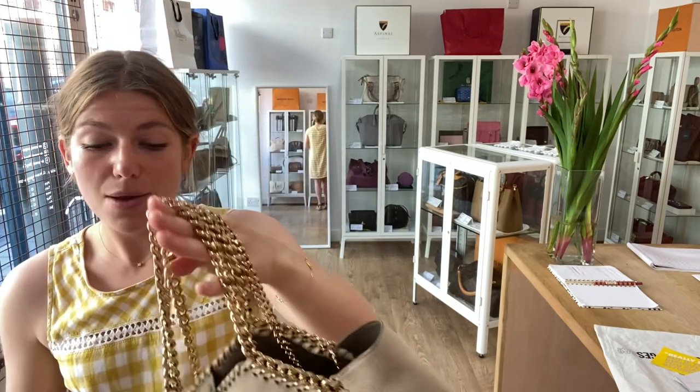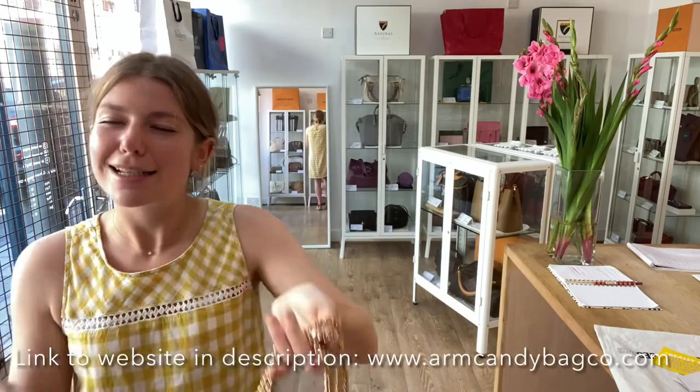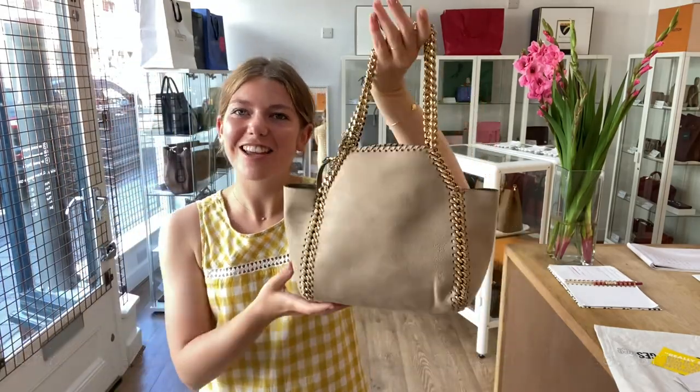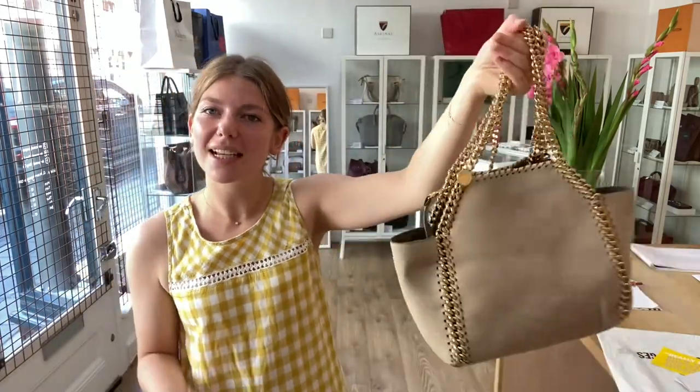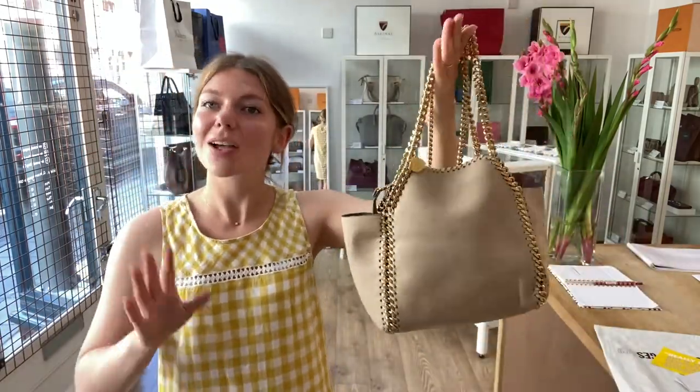This is a beautiful little tote, and the sound of it — I love the jangling, I just love it. So somebody's going to absolutely adore this. Check it out on the website — the link is in the description. Go and have a look at this, and have a look at all of our other gorgeous pieces of arm candy, and we'll see you very soon with some more.